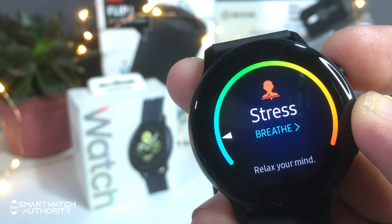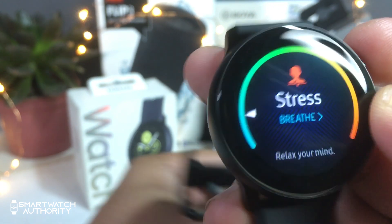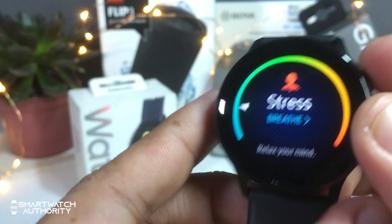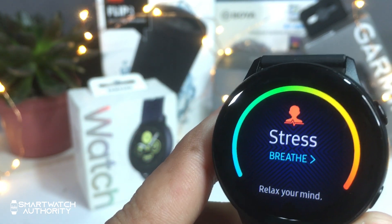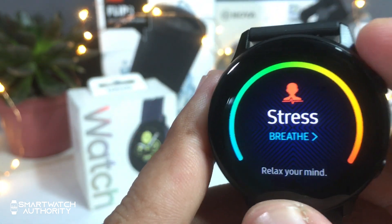This watch also has a stress monitor. So far, we have not yet fully understood how the stress level is calculated, but as we have observed, when your heart rate goes up, your stress level goes up as well.